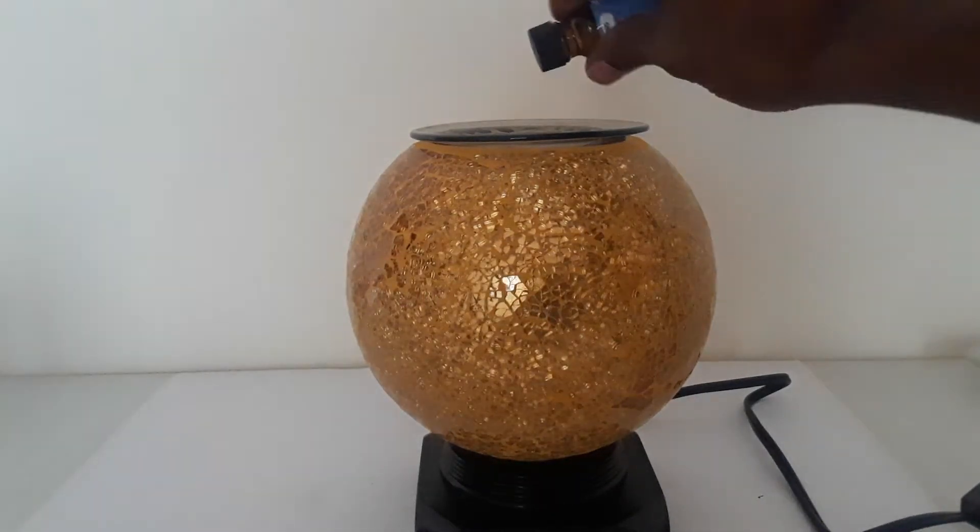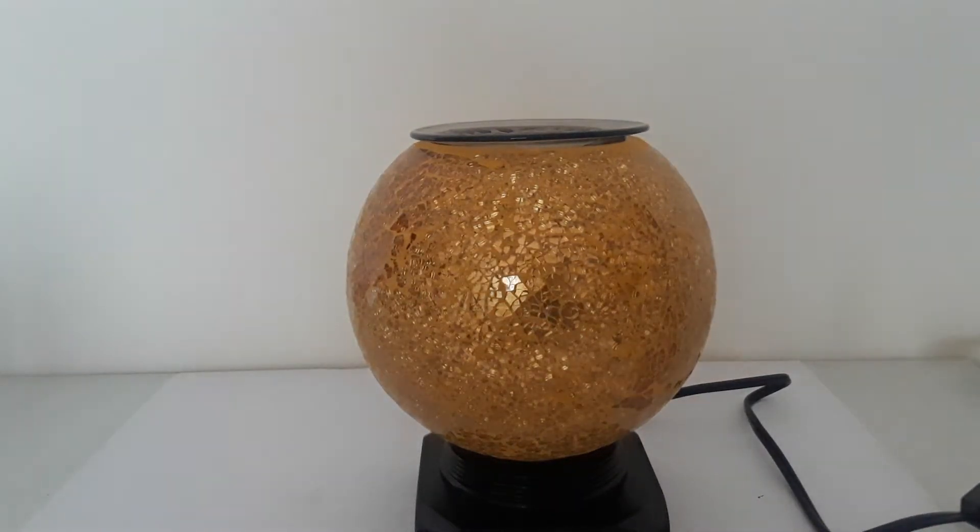Once reassembled, apply your oil and the oil warmer lamp is ready to use again. These lamps make great decorative lamps — end table lamps, side table lamps, or coffee table lamps — for any area in your home or office. We have a wide variety of oil warmer lamps on our website candlesandmore.online.